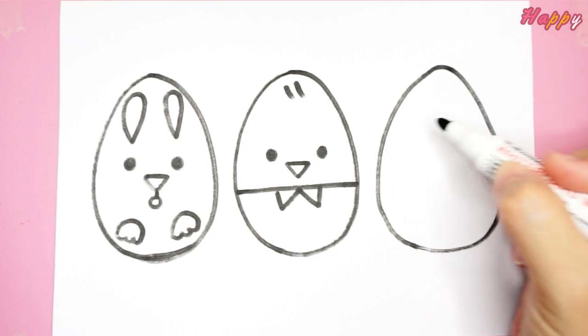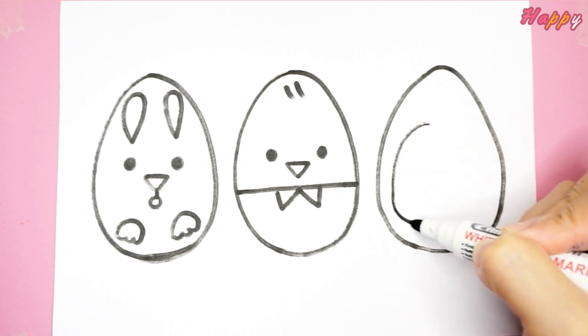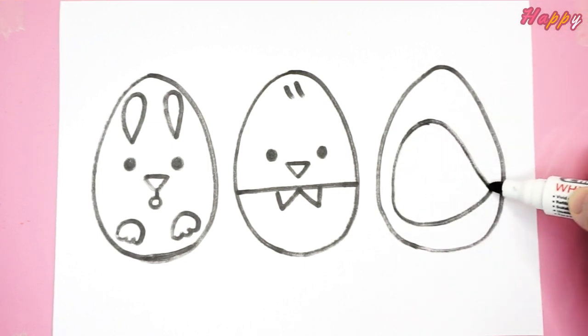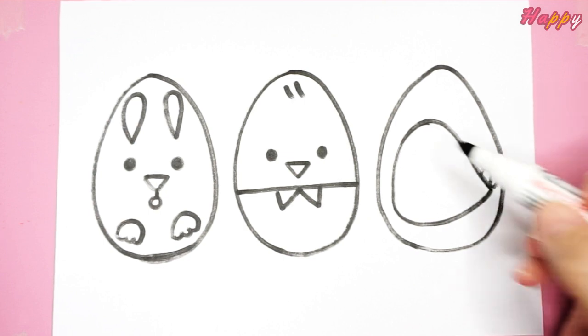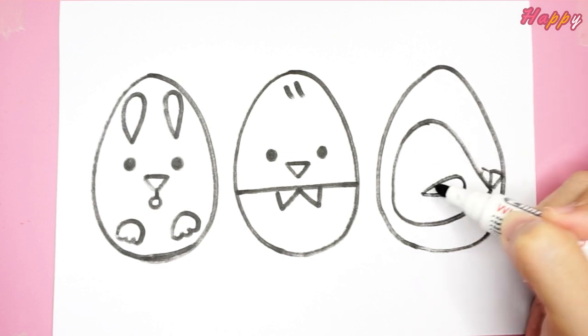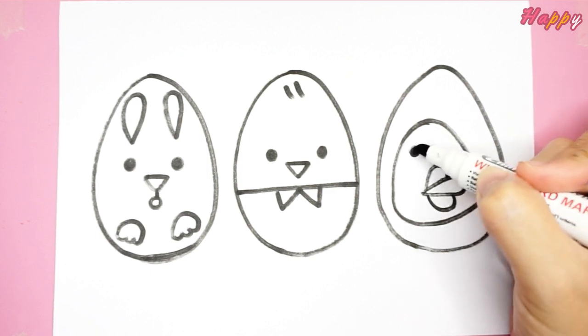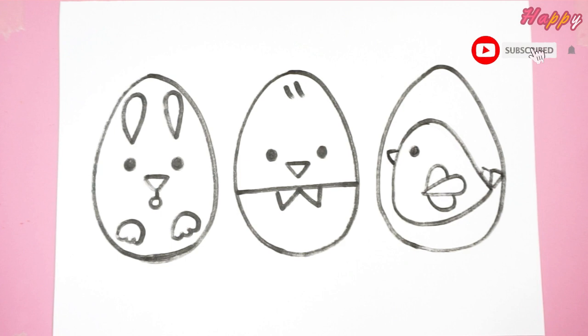Last. What is this shape? It's coming together. Oh, it's a chick.